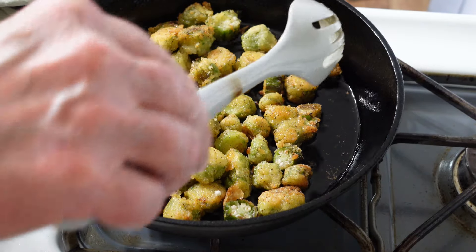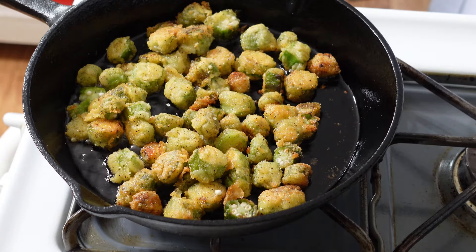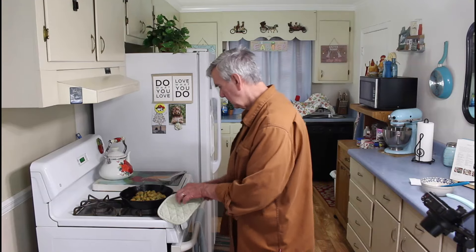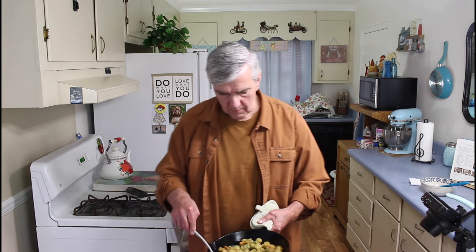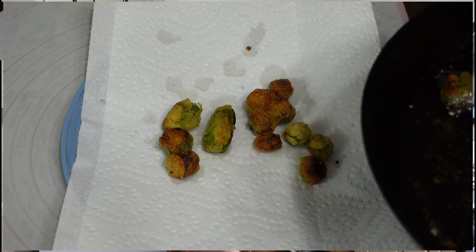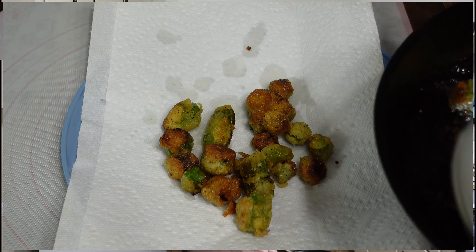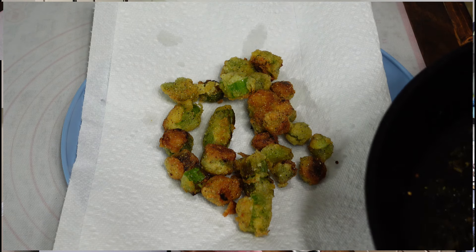The okra is almost done, so I'm going to go ahead and get ready to start getting it out. That okra looks good — what we do is put it on some paper towels and let the excess grease absorb off of it, and that will make the okra taste real good.